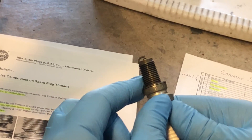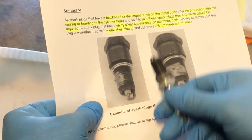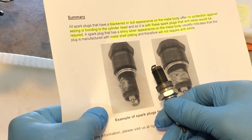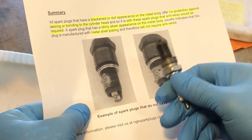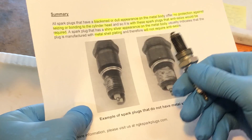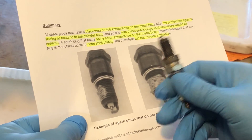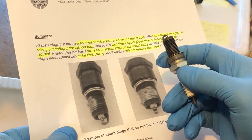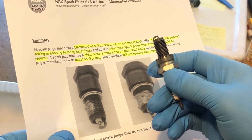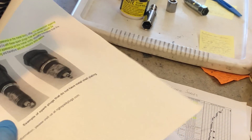Here is a spark plug whose threads have been cleaned after coming out of an engine for a few thousand miles. It was installed originally without anti-seize, and you can see this plug looks very much like the plug they say will require anti-seize upon installation. So what happened to the zinc coating? Remember, a sacrificial anode is designed to eventually dissipate and disappear — its purpose is to prevent corrosion of other parts at its own expense.